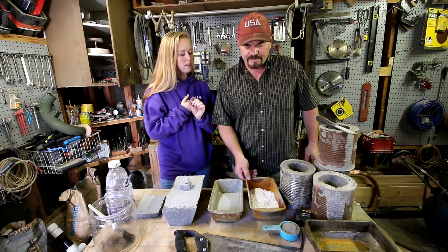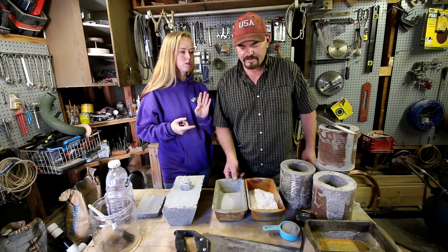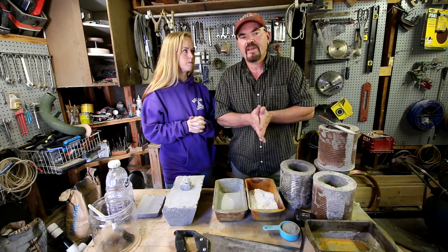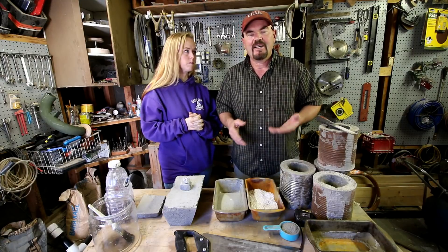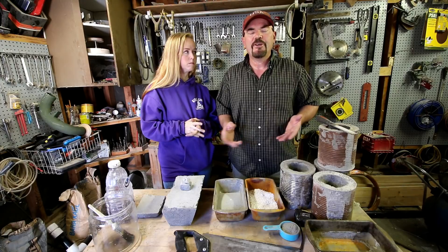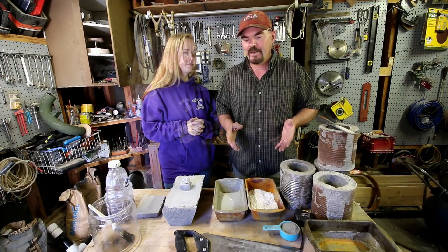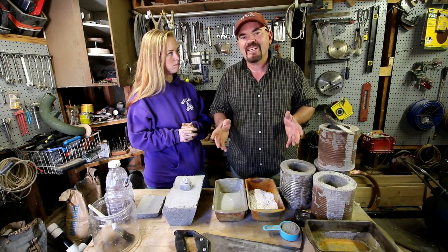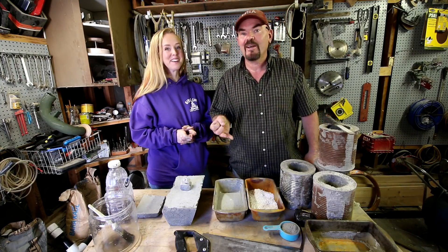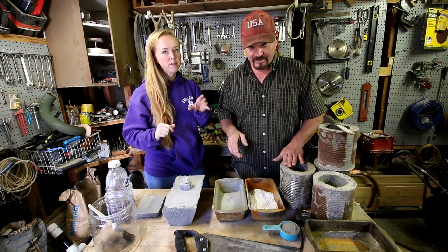Before we start, can you explain why you didn't use brick? A lot of people asked about that. The situation was that the cabin I was putting it in for Julie didn't have a foundation — it just had a plywood floor. People don't understand how heavy brick is; it's meant to be permanent. And Julie said it's got to be light because she needs to be able to move it.